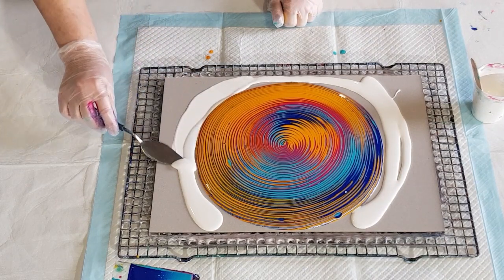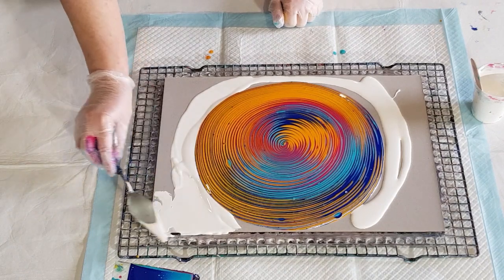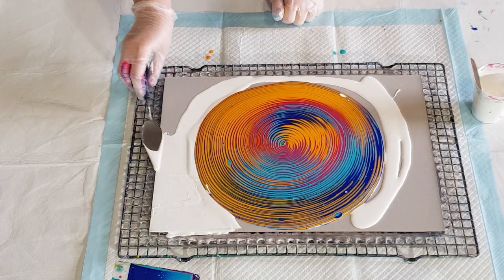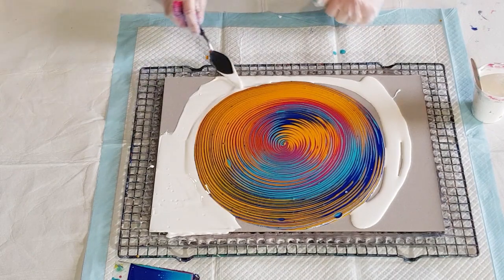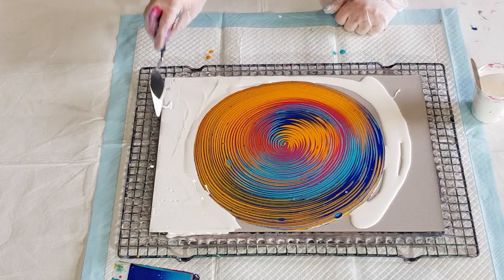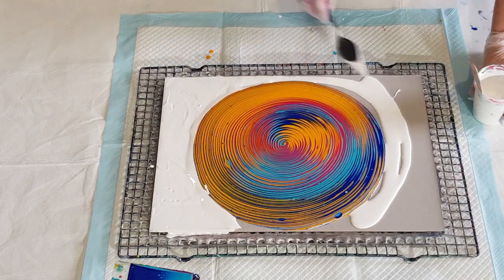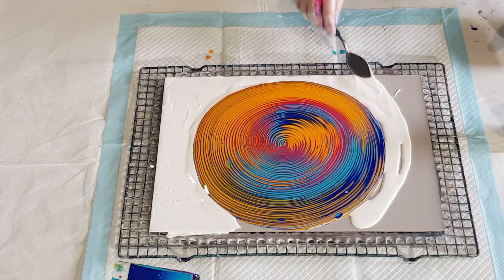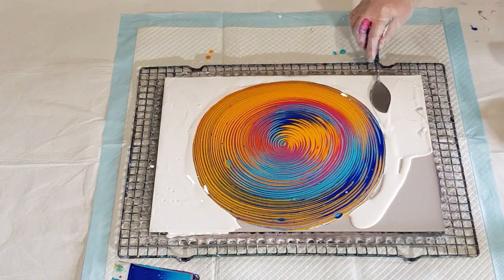Yes they are, so I'm going to tilt and cover everything and then torch and see if any little cells want to come out and play. This is just white that I've had left over from the workshop — it must have been a swiping white because it's a bit thinner than I would normally use for flip cups.